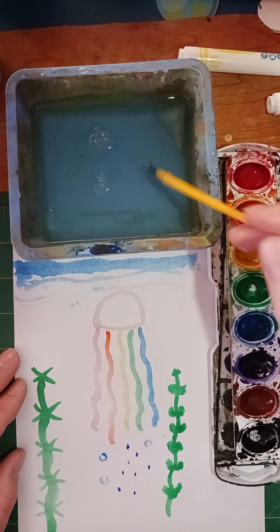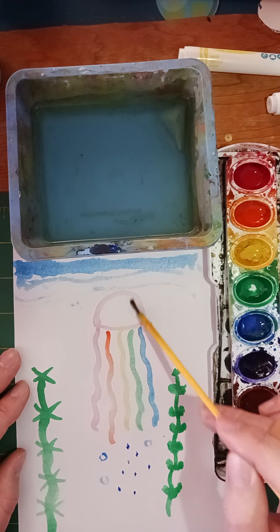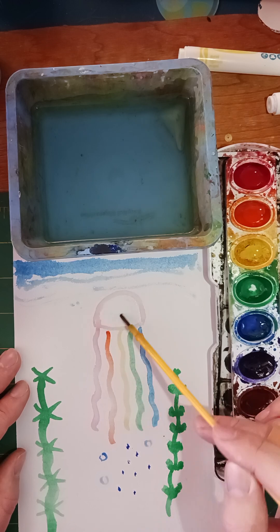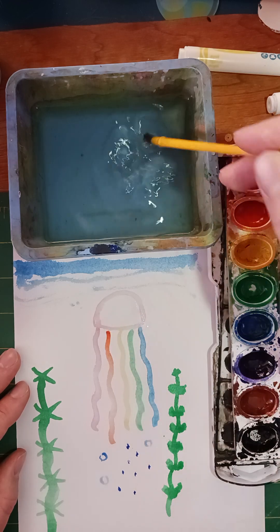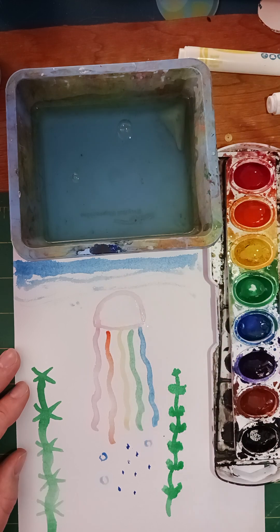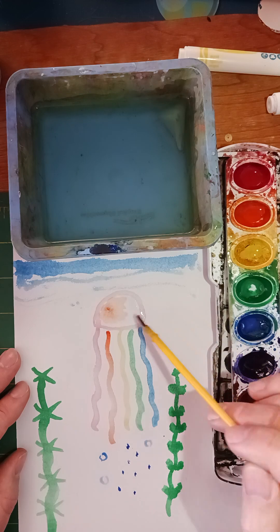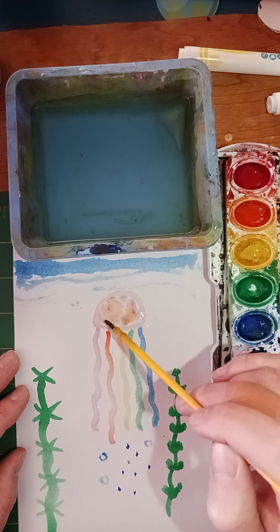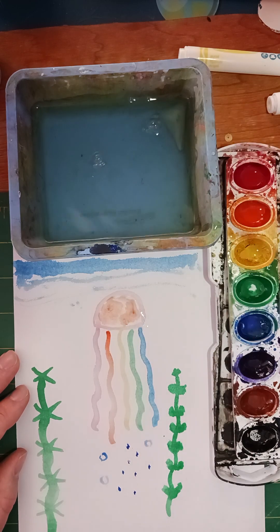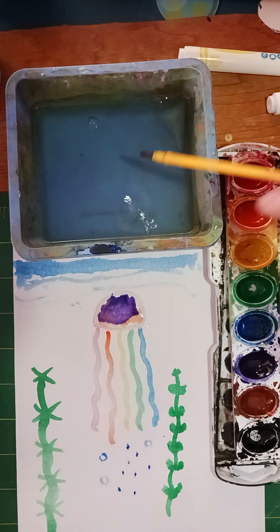Now I'm going to take just a little bit of water and put it right here — not a huge puddle, just a little bit. Then I'll choose the color I want for the jellyfish's head. I'll do orange and just kind of dab it in there — it spreads out with the water. You could even do different colors too. When it dries it'll have a nice effect.